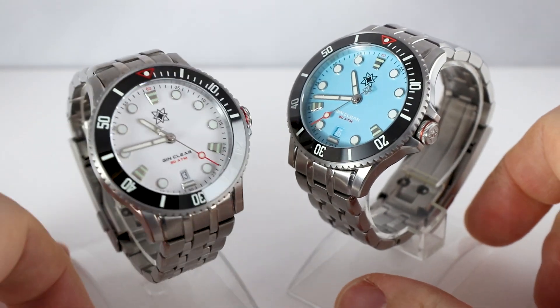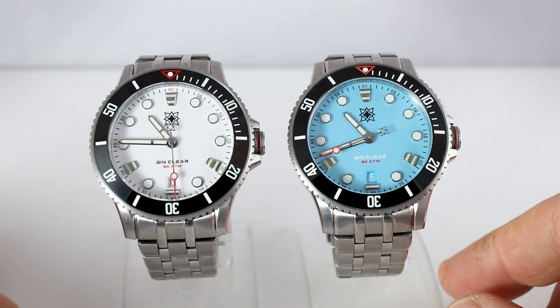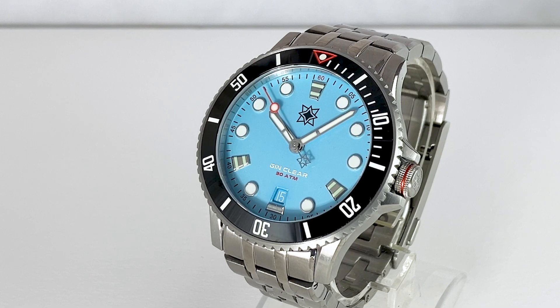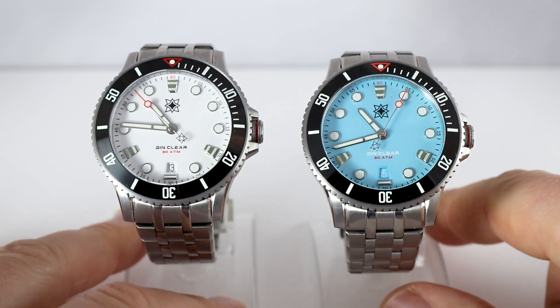Inside we find the good old ETA 2824 — a reliable workhorse, Swiss made. We have a sapphire crystal and a screw-down crown. The entire construction is waterproof up to 300 meters, which is an improvement — the Mark I had 200 meters, which is sufficient, but it's nice to have that extra 100 meters to feel really safe.